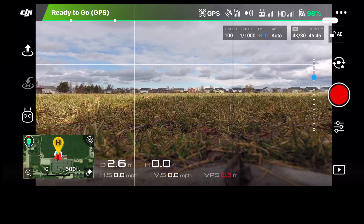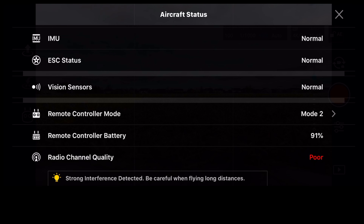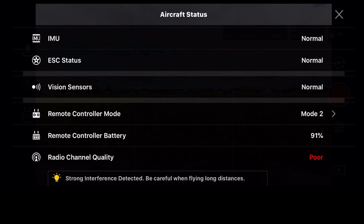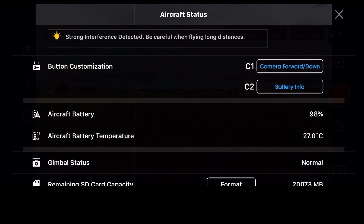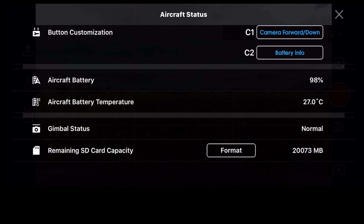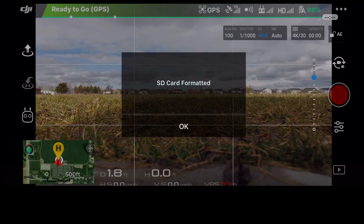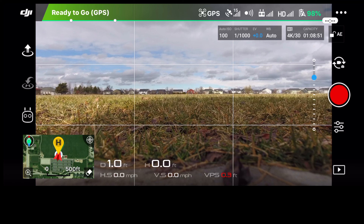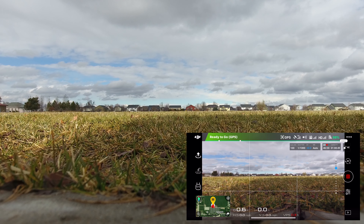Radio channel quality shows all strong but interference detected — it showed that the other day too, which is a concern. I had dropouts on FPV, alternating between poor and good. I'm going to go ahead and format the SD card. Let's get this thing up in the air. Let's start recording first — we're recording in 4K, 30 frames per second — and do an auto takeoff.